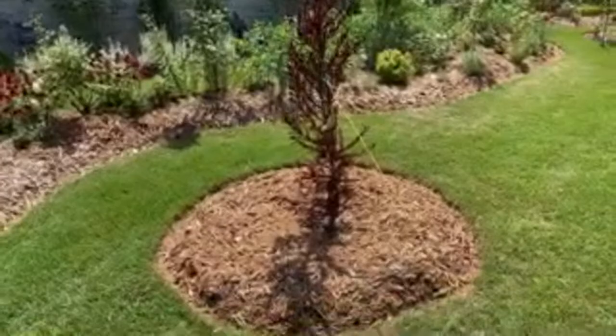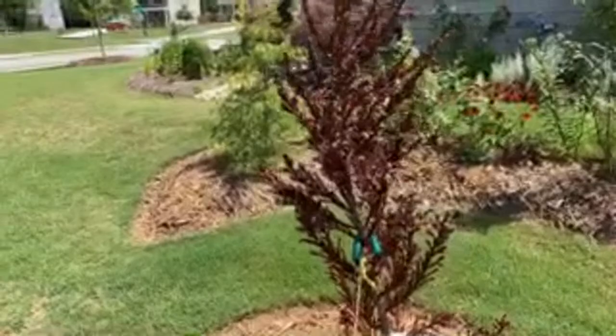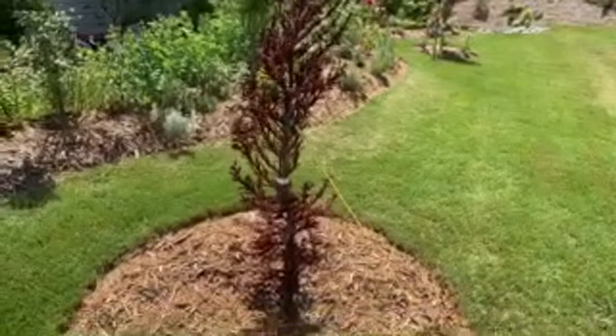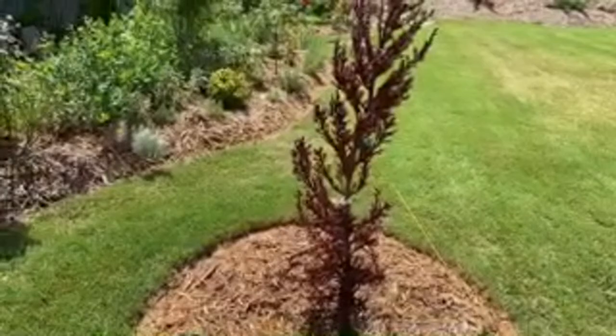I have another cryptomeria japonica called Black Dragon. I'm not sure what's going on with it - it was looking nice and green but it's taken on a really brown appearance. It's not dead yet because there are still green parts, but I'm not sure what to do. Maybe it's getting too much sunlight. We'll have to try and rescue this one.